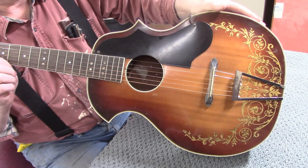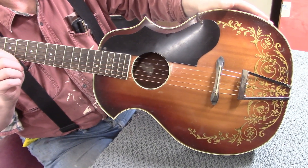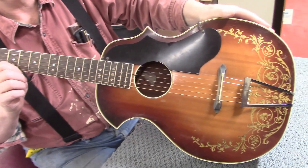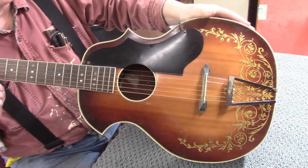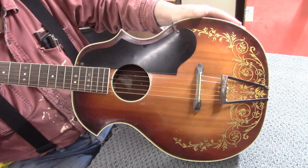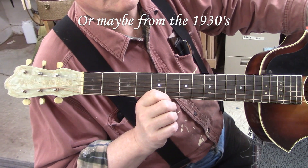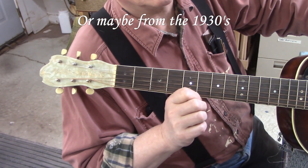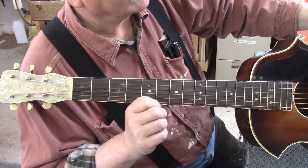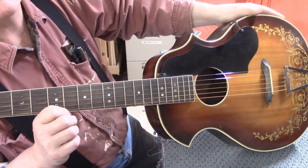Here's our next big project to work on — this is a K-Craft archtop guitar. It's got a carved mahogany back and a curved spruce top. Not sure how old it is, I think maybe from the 40s. It's quite unique both in its looks and in the way the neck is attached to the body.